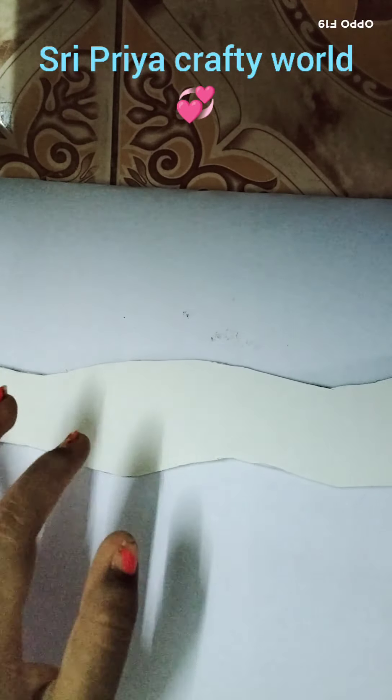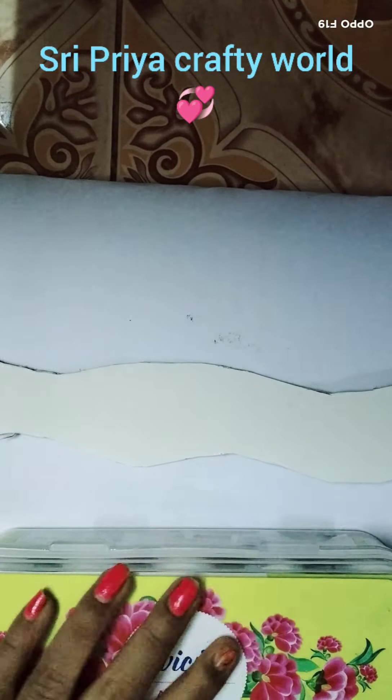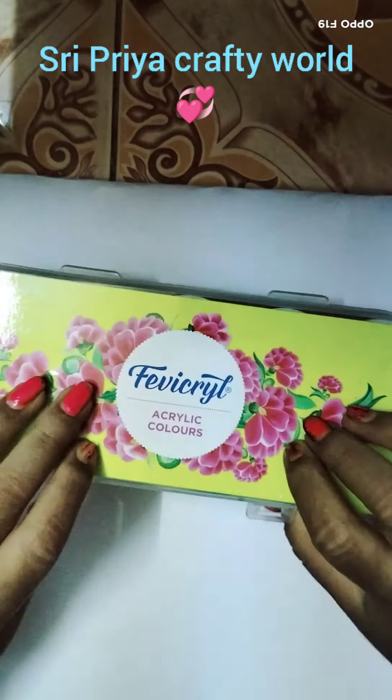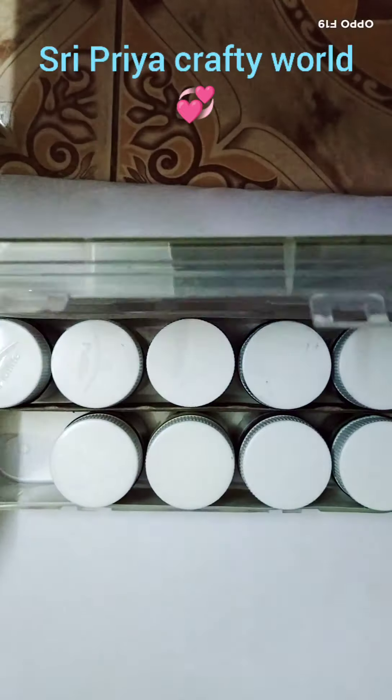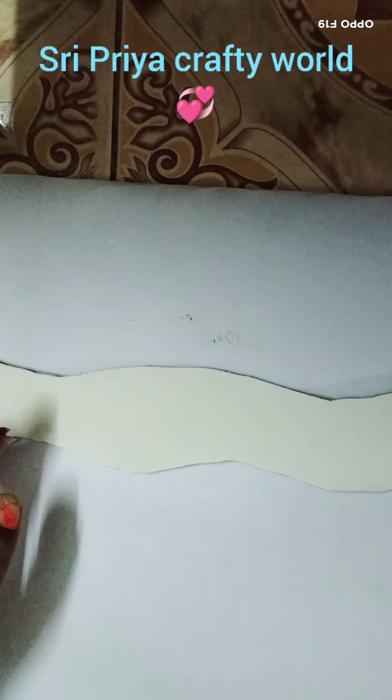I will show you a video of the video. We will cut the stem from cardboard. We will use brown paint to color. We will use acrylic colors. We will use the poster color.